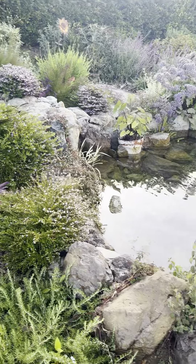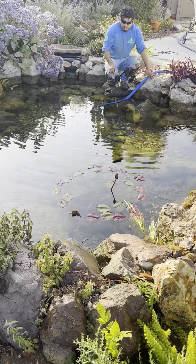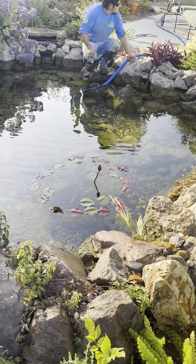Our plants are so beautiful. Look at that crystal clear water, by the way. That's what a living water ecosystem looks like.